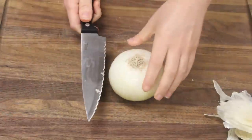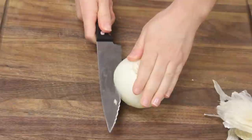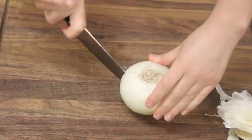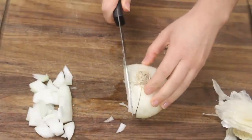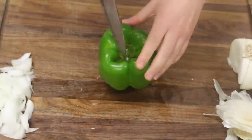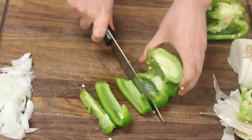Begin by chopping the vegetables. For onions, I make a few strategic cuts so I can dice it in one stroke. Then chop the green pepper. I cut the recipe in half, so I used about a quarter of a green pepper.